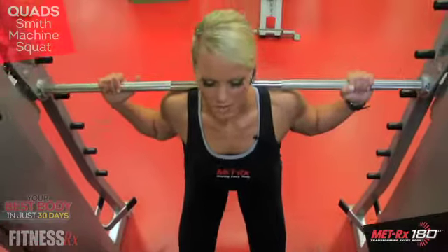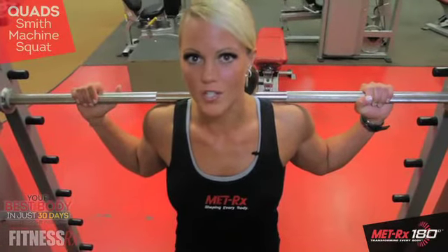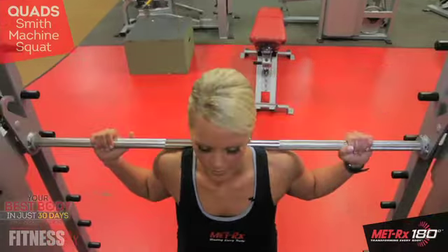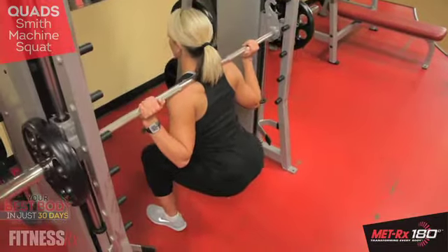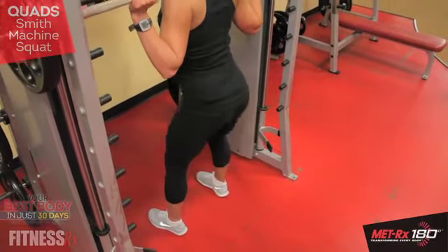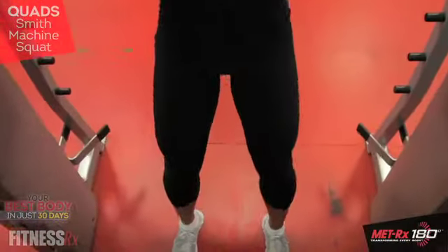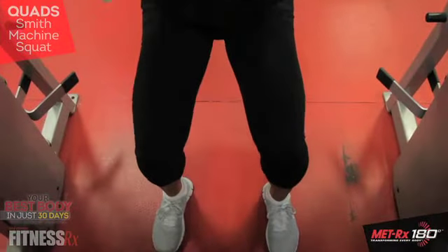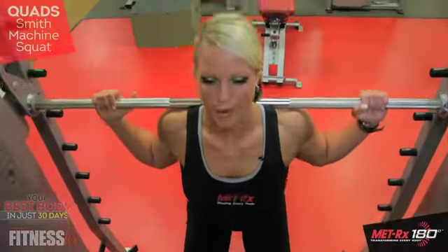If this causes knee pain, it could be because your knees are going over your toes, so make sure that all your weight is on your heels. Slow and controlled. Breathing out on the way up.